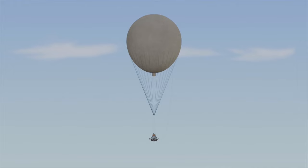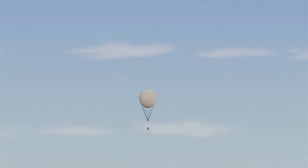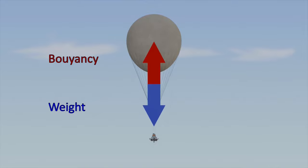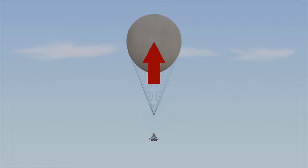A balloon is a lighter-than-air aircraft. In contrast to airships, balloons can't be steered — they sail with the wind, which is why they are sometimes called windships. Only the altitude of the balloon can be controlled, and different wind directions at different altitudes are used to navigate. Two major forces act on a balloon: the buoyancy of its gas-filled envelope and the weight force of its total mass.